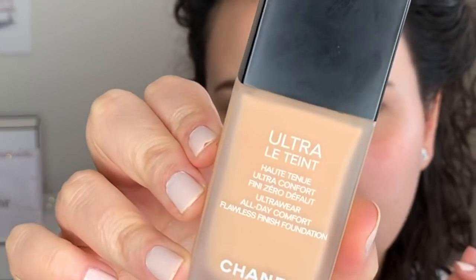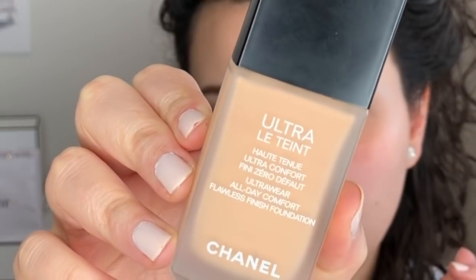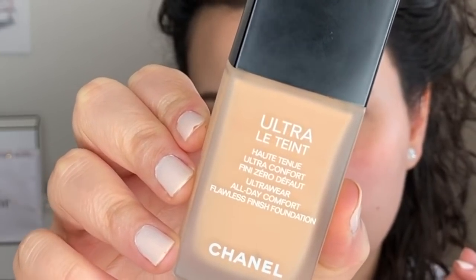Moving on to foundation, I'm going in with my new favorite of the moment — the Chanel Huître Le Teint. If you guys want to see a full foundation and wear test, I'll put a link down below in the description box. I'm going to apply it with a sponge.